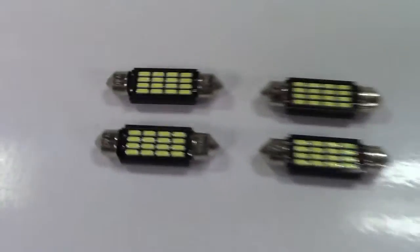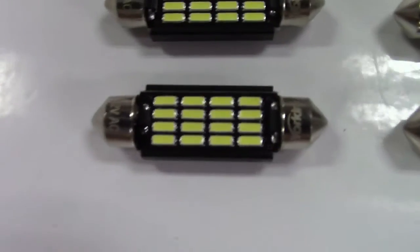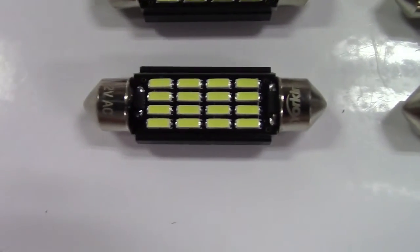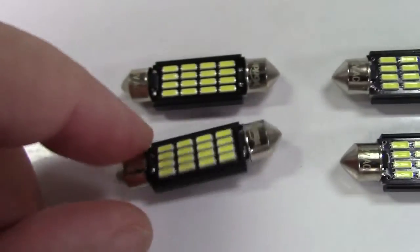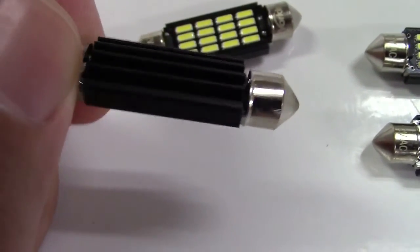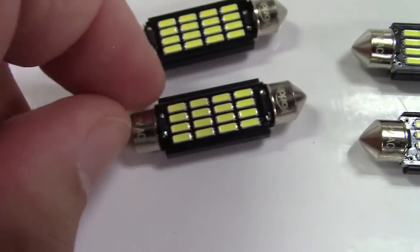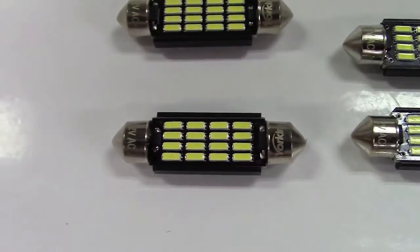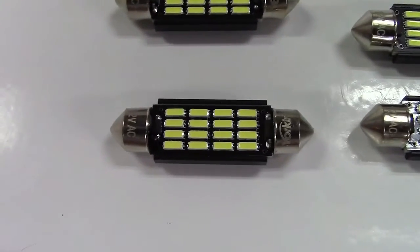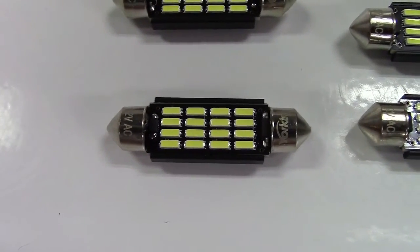The bulbs themselves are LED, and you can see that there are 16 LEDs on each bulb. The back is all heatsink material, so there won't be a problem with heat buildup because it'll be able to vent that out properly.